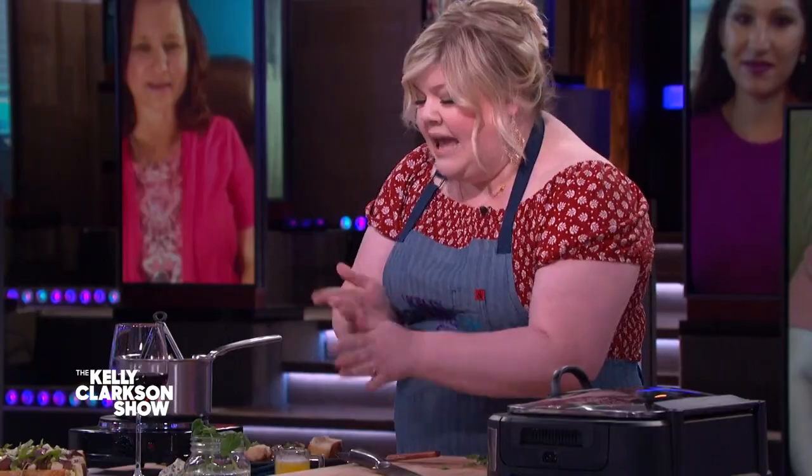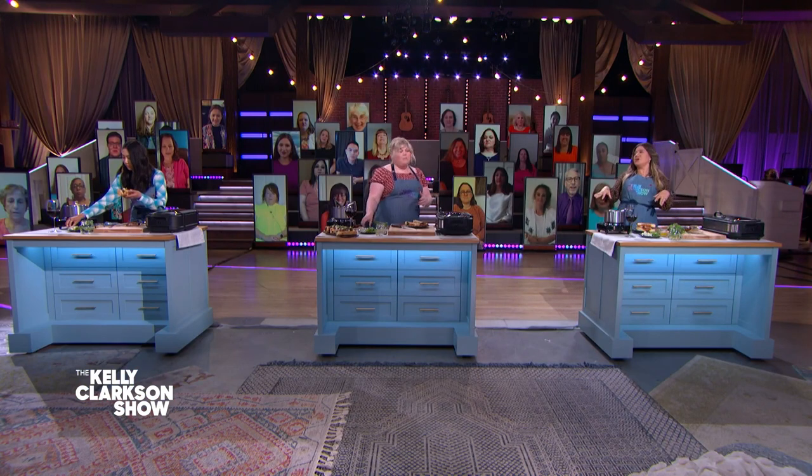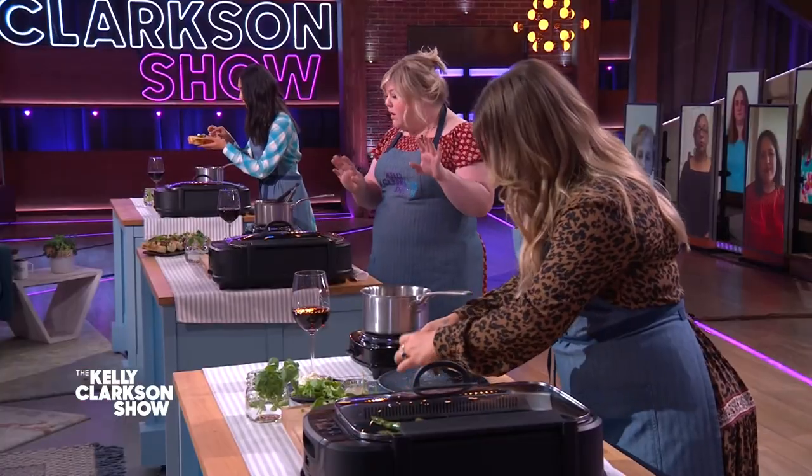We've got some blue cheese and a little bit of butter lettuce over here, and then just eat it. It's a little different than I'm used to. This is how much I like you — watch this. The sacrifices you make for true friendship. Actually, it's pretty good. There's no cute way to eat this — you just gotta unhinge your jaw.